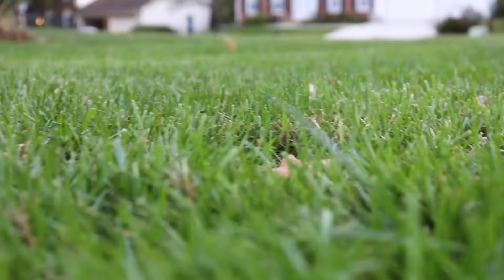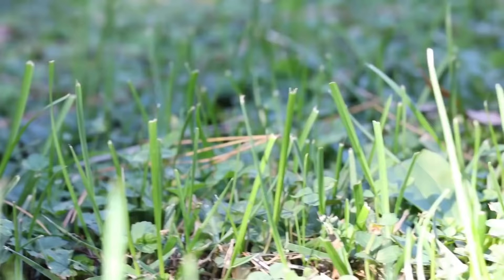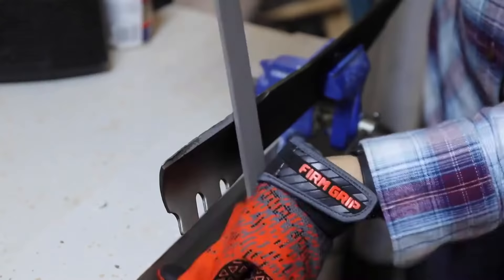If you want a great looking, healthy lawn, one of the most important things you can do is keep your lawnmower blades sharp and in good shape. Mowing with a dull blade can create a ragged cut to your grass and actually turn it brown. Knowing how to sharpen your mower blades will keep your grass looking great, green and healthy, and it'll actually help your lawnmower to last longer too.